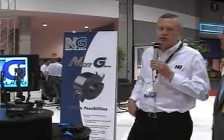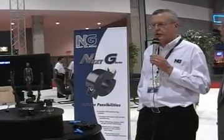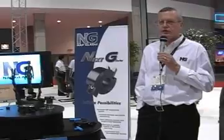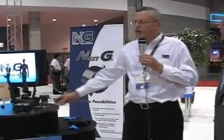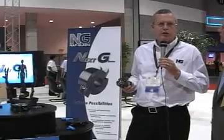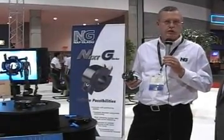Thank you. What we're achieving with the Next G Series of tools that we're presenting at the IWF this year is cost savings for customers, and that's achieved through several ways. The Next G Series offers flexibility and it offers accuracy, and with both those it follows up by offering economy to the user.